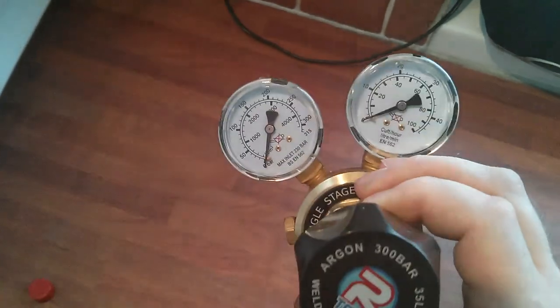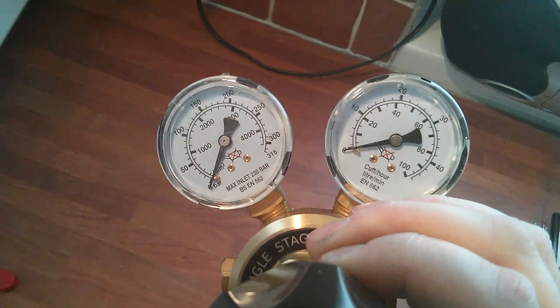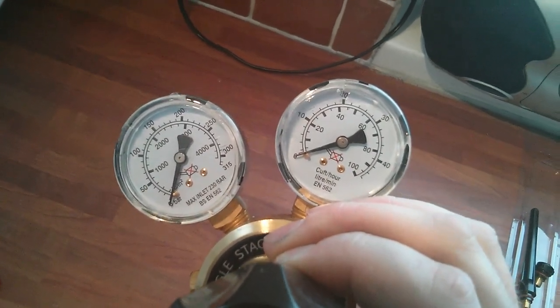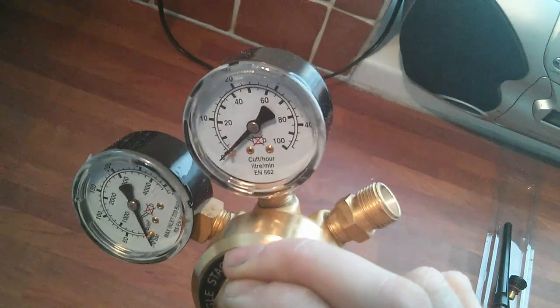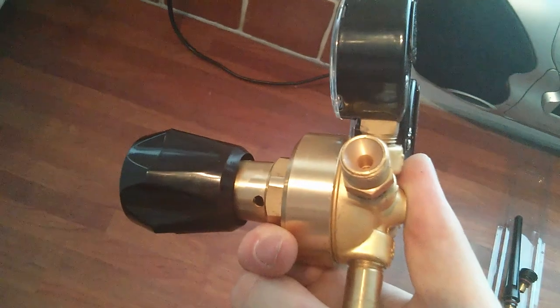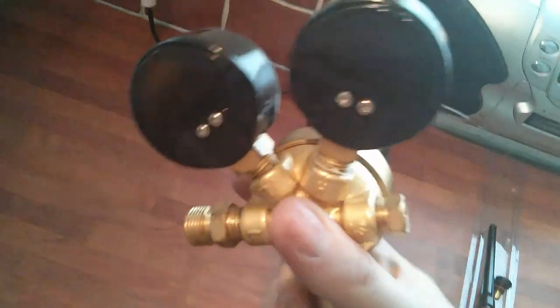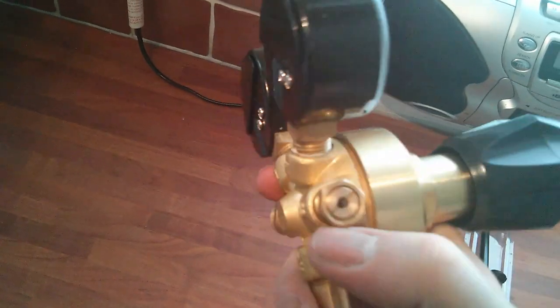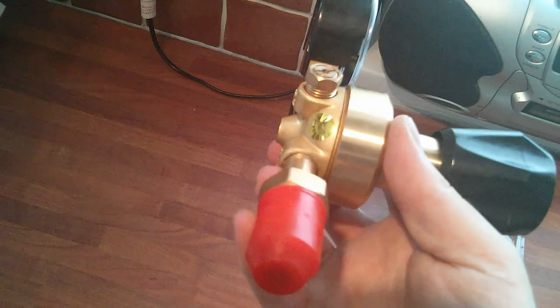The last thing is the regulator, which was in the white box. It's got two gauges — inlet, which I think is the pressure of the gas in the tank, and litres per minute which is flow output to the machine. It's got a navy-type connector, and on the other side there might be a bleed valve — I'm not sure. I'll have a read and find out. And it's got the connection for the tank.